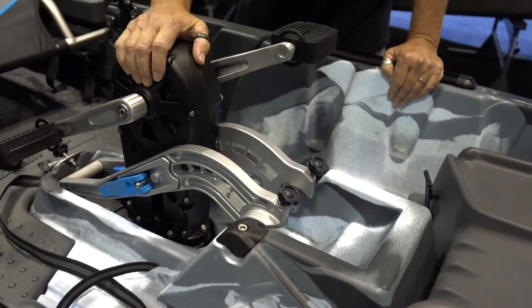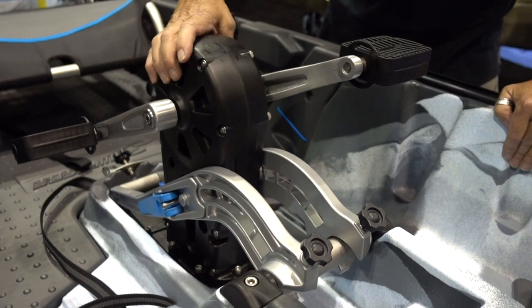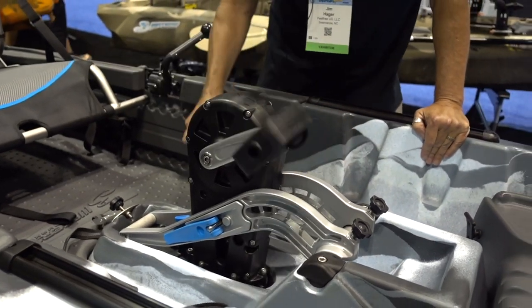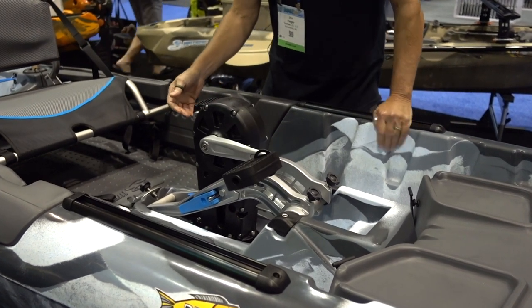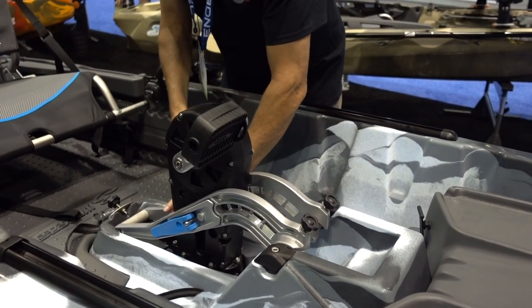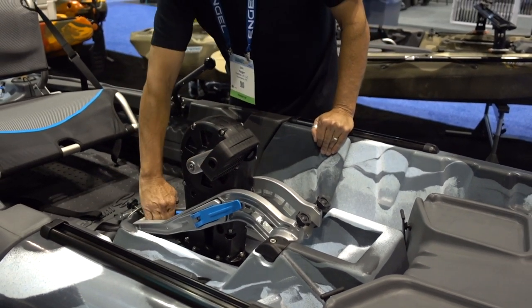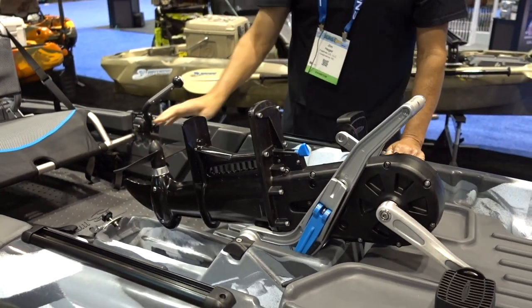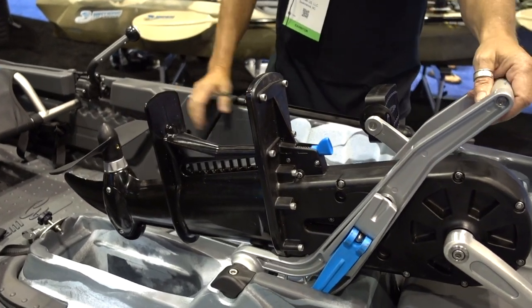Here we're showing our new Pro Fish drive — this is new from Three Waters. It's chain driven, a completely sealed unit. Very easy to pedal, smooth, quiet, and fast. It's quite easy to retract. You simply locate the prop, unclamp the system, and lift the whole pedal drive out. This exposes the prop if you were to get it tangled up in plants or algae — easy to clear.